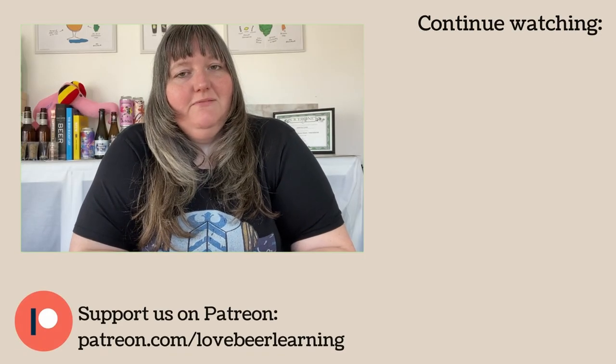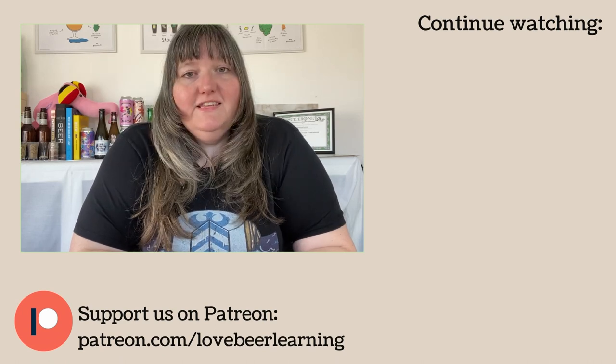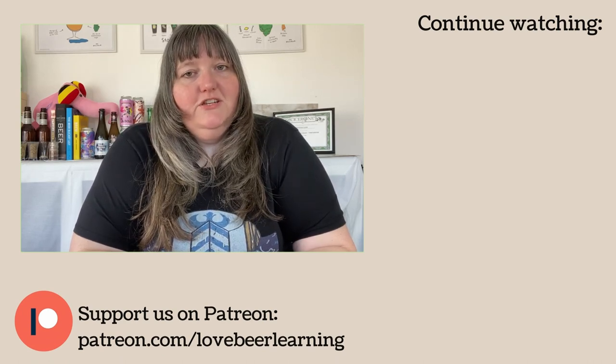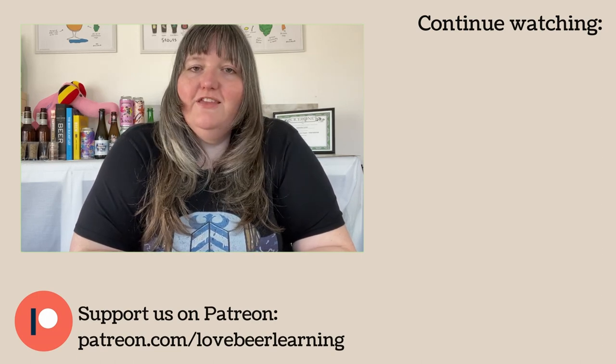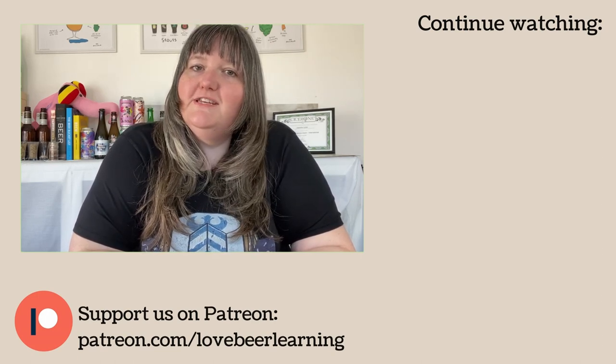Has this inspired you to make beer in your kitchen? May the 7th is the Home Brewers Association's Big Brew. If you'd like to start home brewing, check out the video on your screen now for my tips on how to get started.